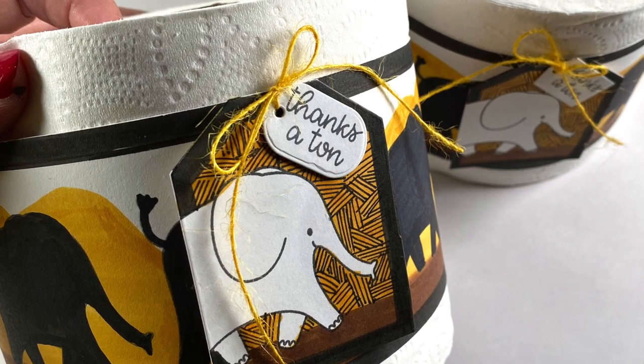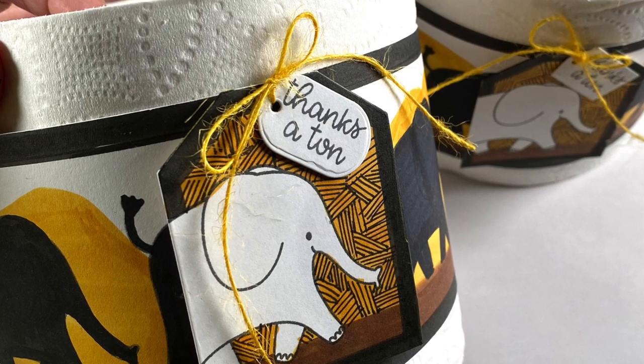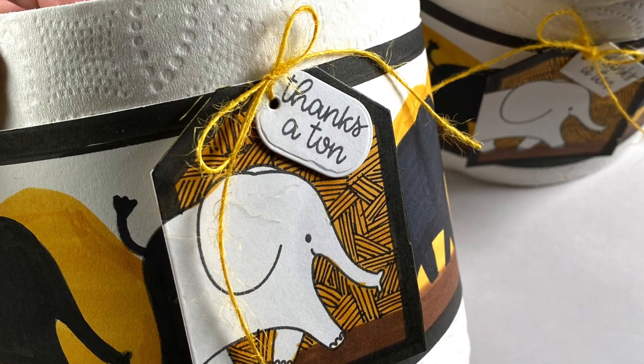Hi there, it's Sandy Alnock and it's time for another random art vlog. Today I have a toilet paper craft and a card and some pens to share.